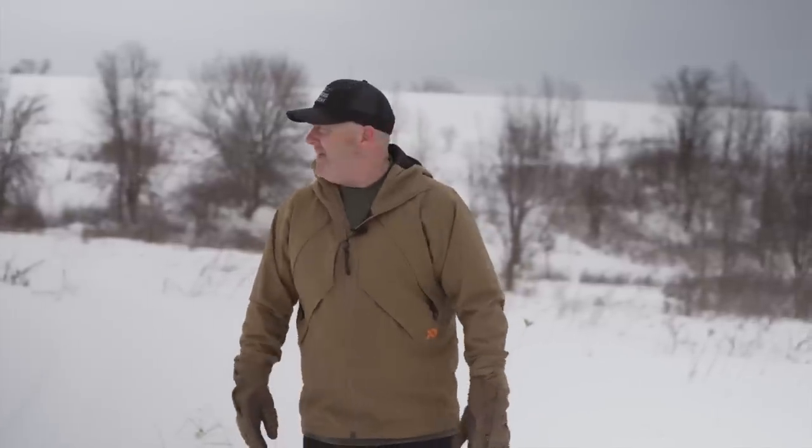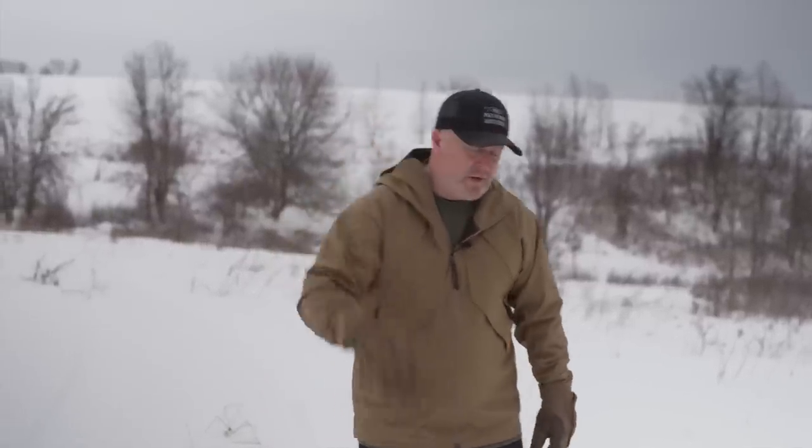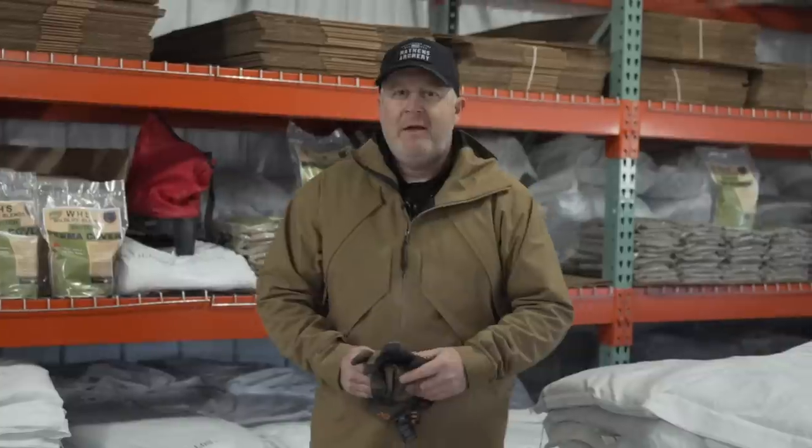It doesn't look like spring right now, but it's coming — Dylan said he saw some robins, and we heard some birds chirping out here today. It's kind of howling out right now, so we're gonna get back inside. Keep diversity pockets on your mind because it can really change your habitat and hunting for all species this year.